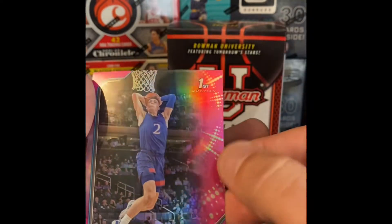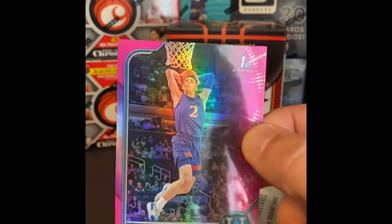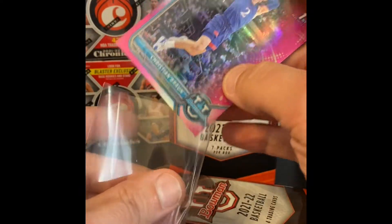Our pink Bowman first is Christian Braun. So this is an unlicensed product, so you don't get the jerseys on there.